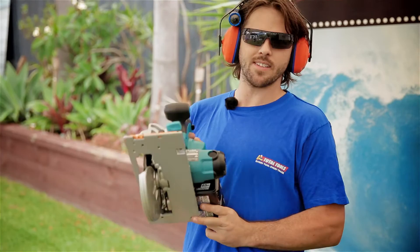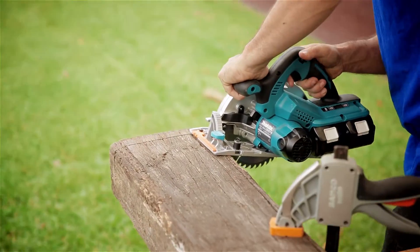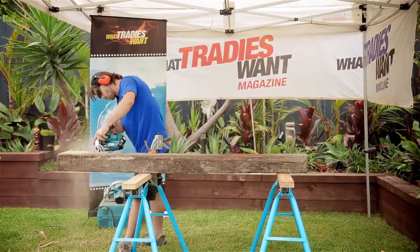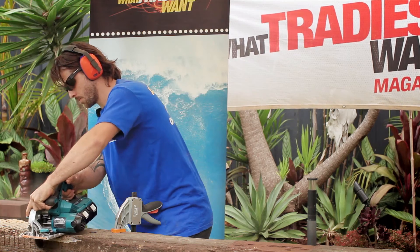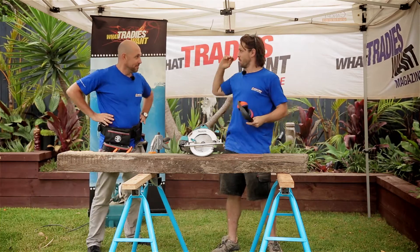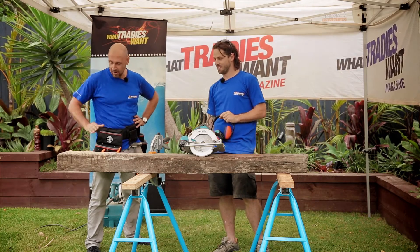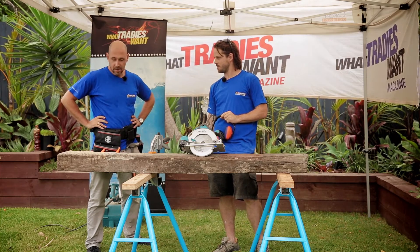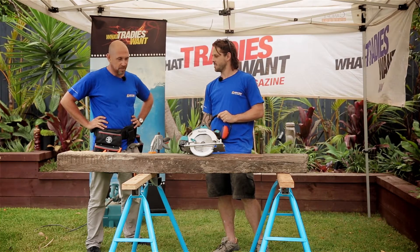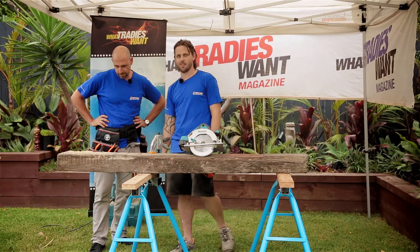And we're going to try the dual 18V and see how she goes. Matty, how'd it go? How'd it feel? Mate, that was pretty impressive, actually — I couldn't really tell the difference in power. You did a hell of a lot of cuts here, and it didn't seem to bog down in the wood. It was getting a full blade, and it's an ironbark sleeper. Well done, Makita. I must mention that it was very damp as well, so it was a tough cut for any tool.